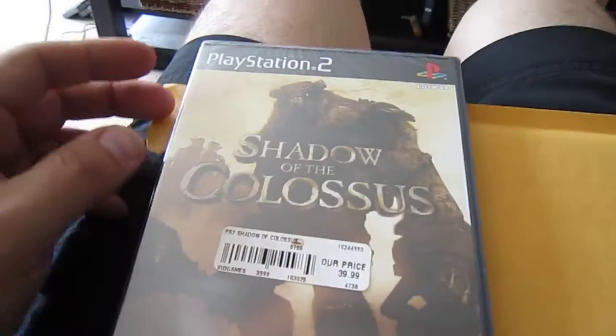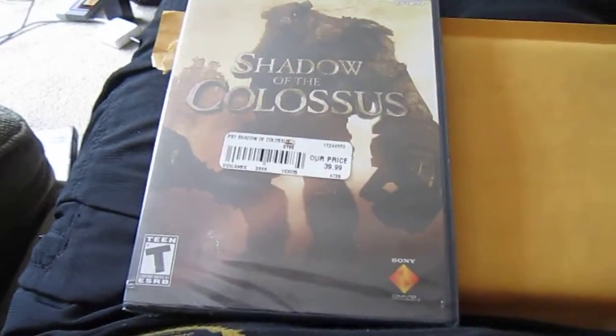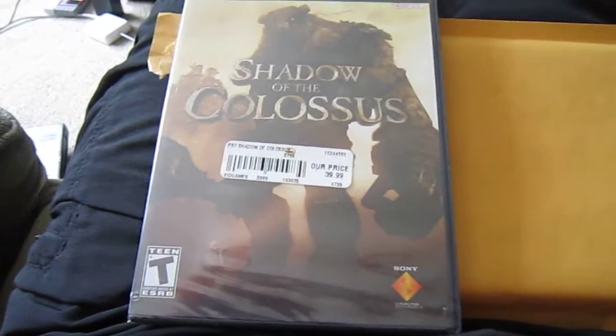And this will go with the collection — the Greatest Hits version, the one I have open, the remastered version, and the sealed demo that I got.